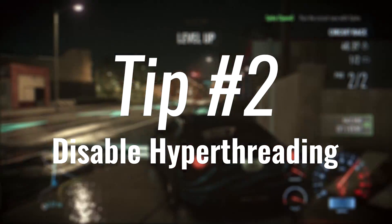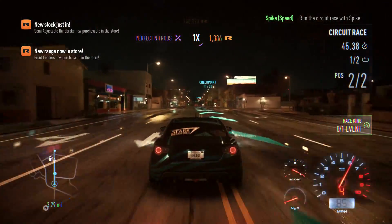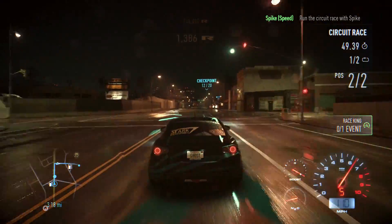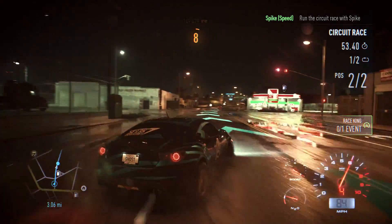Tip number two: disable hyper-threading if you have it. Most i3s and i7s have hyper-threading, and disabling it does decrease the temperature by about maybe three or four degrees — really not much of an improvement. But if you're in a desperate situation, it might just help you out a lot.